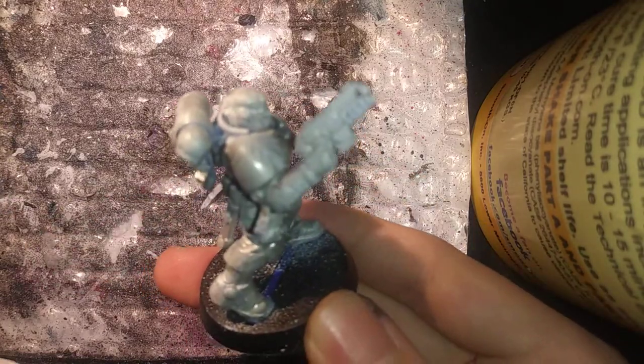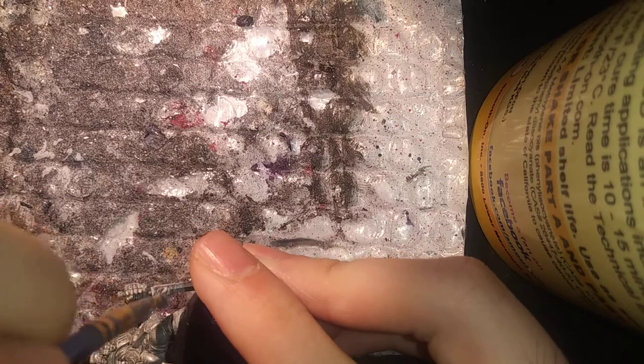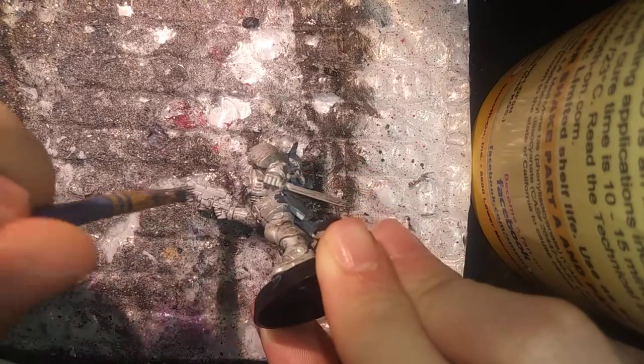I made a slight mistake—I was not supposed to paint the gun yet, that was for a later coat. I need to keep it white so when I apply the red it will look like a nice, furnished weapon. So I'm going to let that dry and then apply a medium-heavy coat of Corax White, which is similar to what I used for the basing of this model, before we get started on the Stegadon Scale Green color coat.